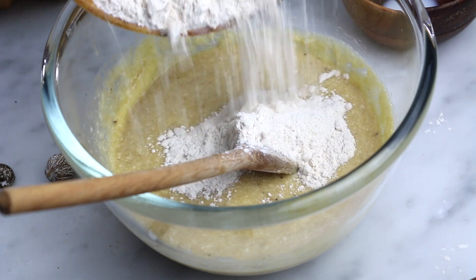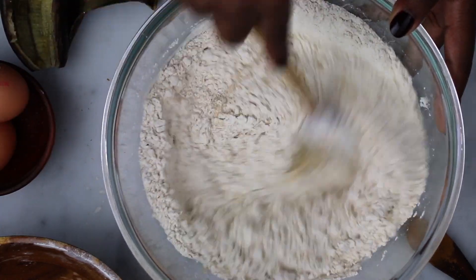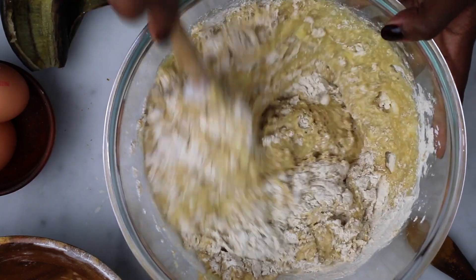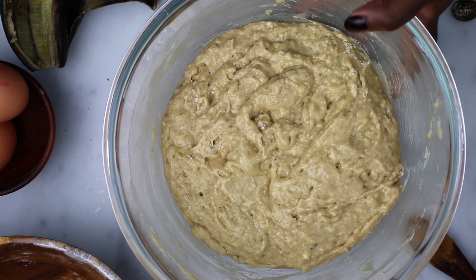Combine the wet and dry ingredients. Make sure to not over mix it — when it's over mixed, it will become hard, gummy and chewy. So mix until it's just combined. And when you use a hand mixer or any sort of machine to mix it, be extra careful to not overdo it.